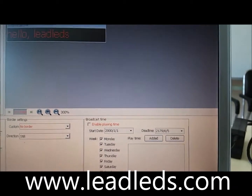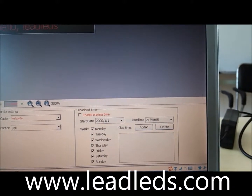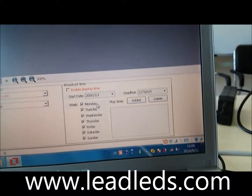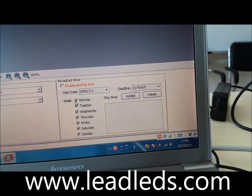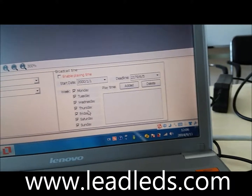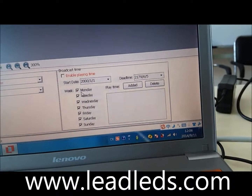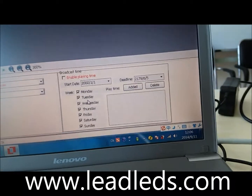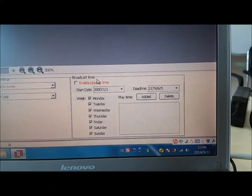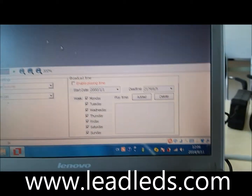For this, before loading to your USB, please double check, because it can only work at your set time. If you want it to work on Monday, then you can double check the display time.